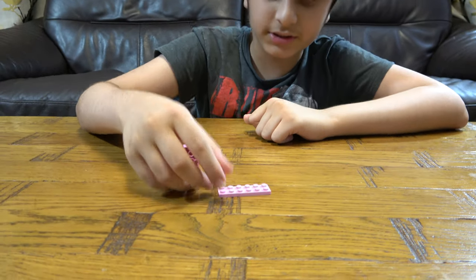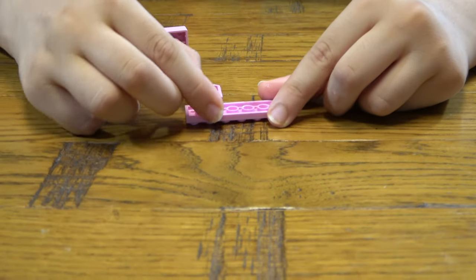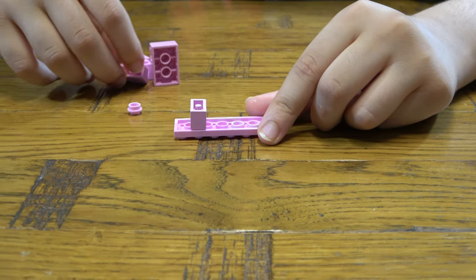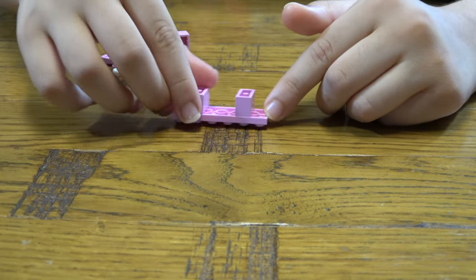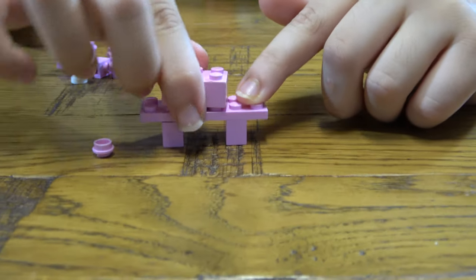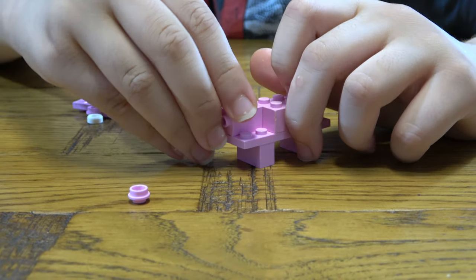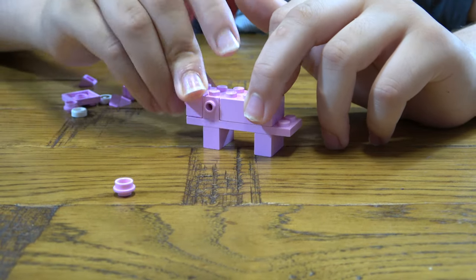So let's start. First thing we're going to get is this, and then we're going to turn it upside down. We're going to put two of these bricks on like this. And then we're going to turn it this way. We're going to put this onto here, and we're going to get one, one, one — like that.